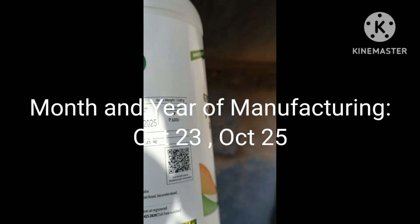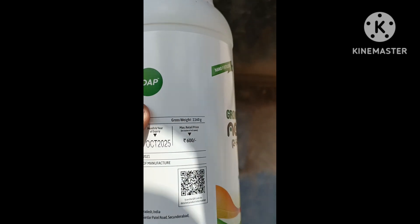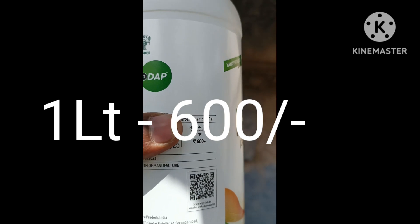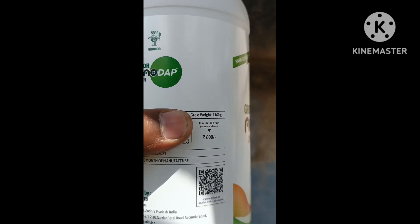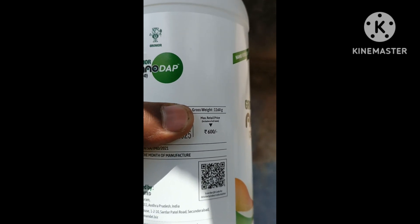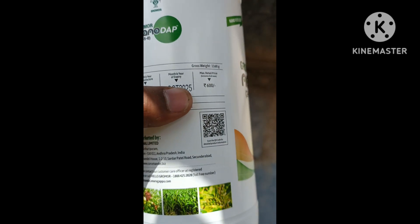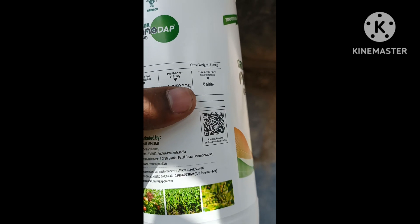This is the fresh stock. Later we will pay — the MRP rate is 600 rupees plus. In a few shops, this is a very good quality product.